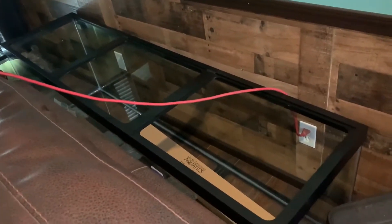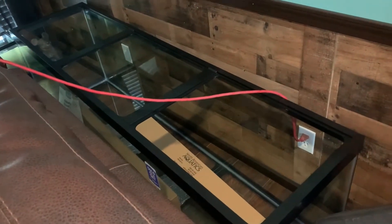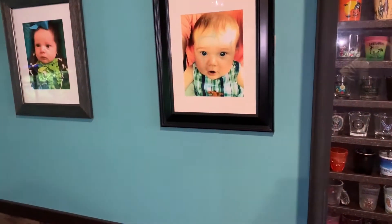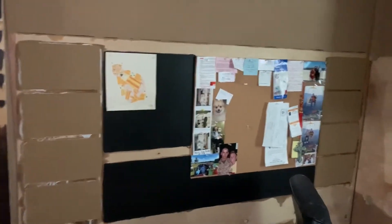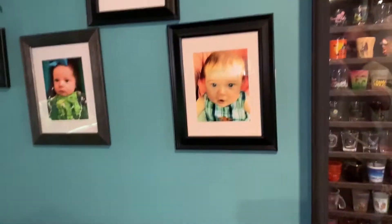That's my 125 gallon tank right there. I'm gonna mount it in that wall right there. In order to do that I had to move my office to the other room, and I took everything out of this room. I still got to move that and that and then cut the hole. So I'm gonna put that 125 gallon in the wall right there.